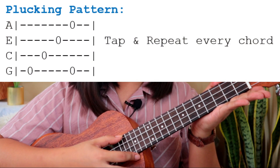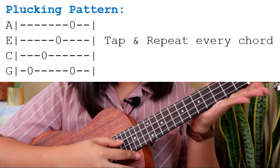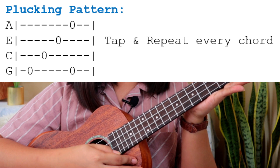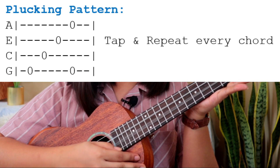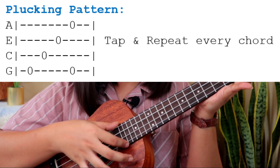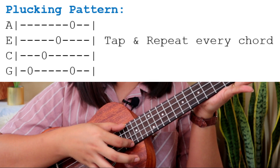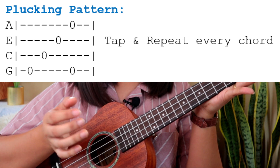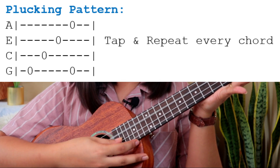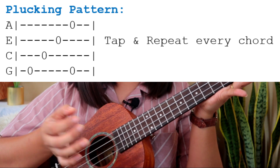Now the next part of the song is plucking. The plucking pattern looks like this: you pluck the G string, followed by the C string, then the E string. After that, you pluck the A string and G string together, and then you tap. So the pattern is: G, C, E, then G and A together, and tap.